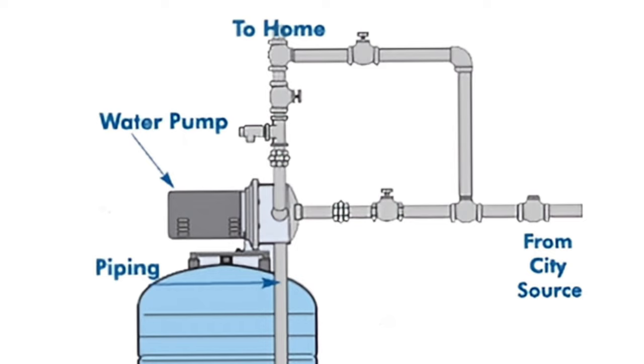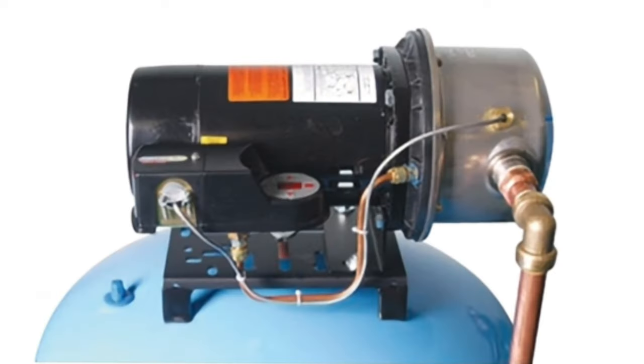Kung malaki ang power ng pump, the more electricity it consumes. If your pump is one horsepower, then you are going to consume 746 watts an hour. Ang rate ng Meralco ay nag-average ng 10 pesos per kilowatt hour.